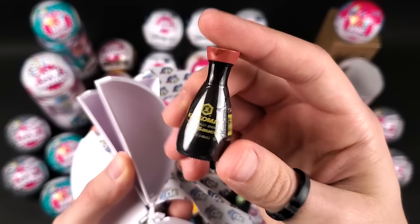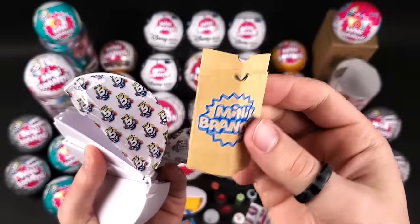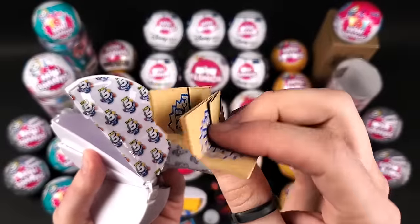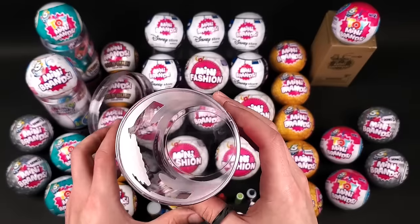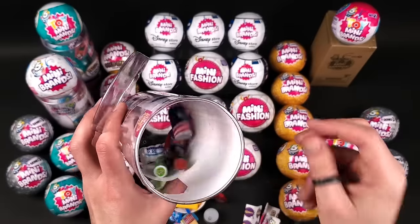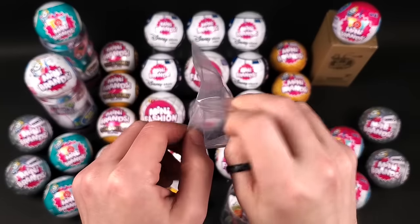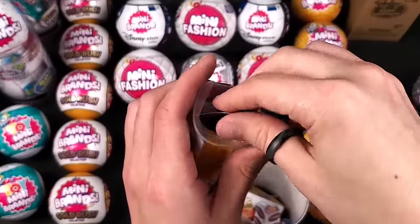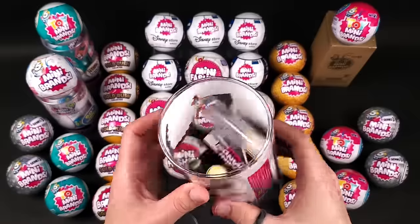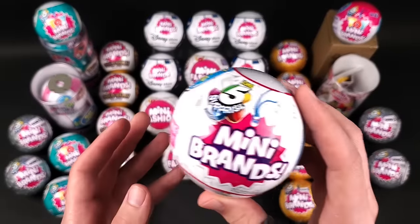We have two shopping bags. I'm going to put them in here because we will run out of space eventually. There we go, that's better. I just realized I have six of Series 1, so we're going to put this to the side and open that tub.